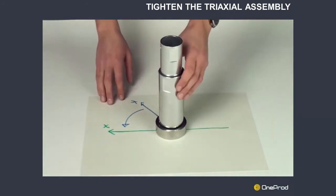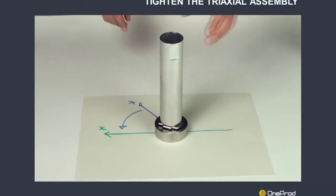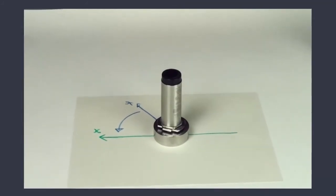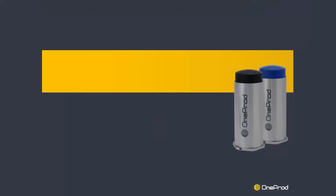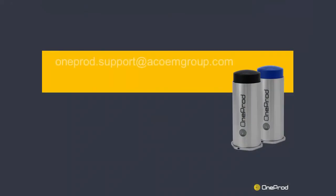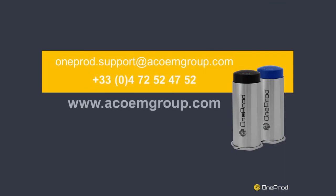Congratulations! Your Eagle Tri-Axial Sensor is now correctly positioned. Thank you for your attention. Should you experience any difficulty while operating our products, our technical support team will be happy to assist. Please feel free to contact us by phone or by email. Goodbye!